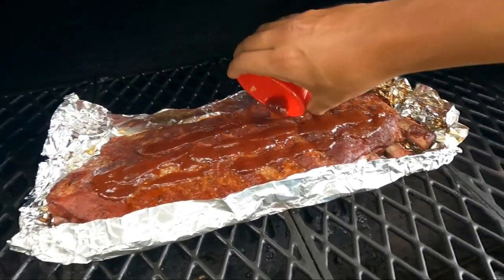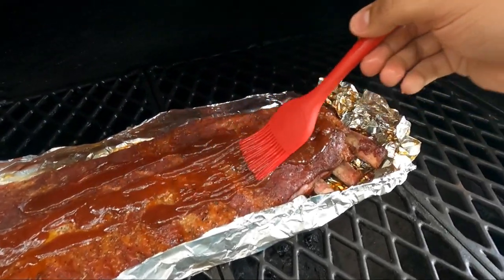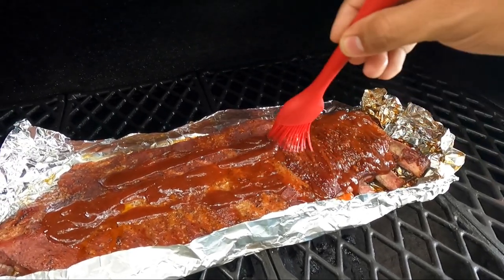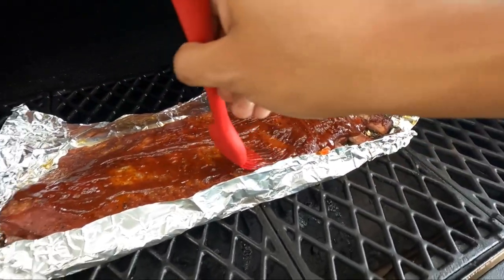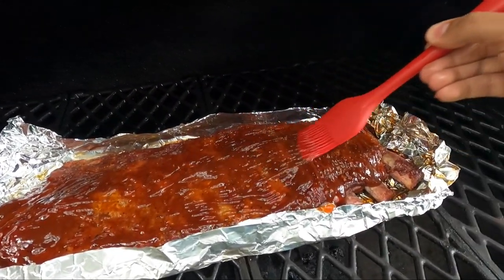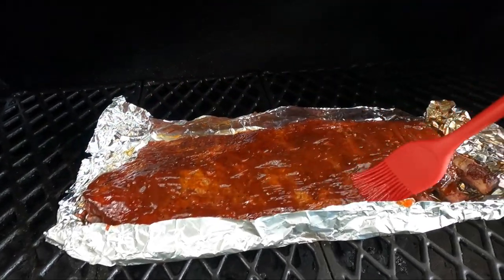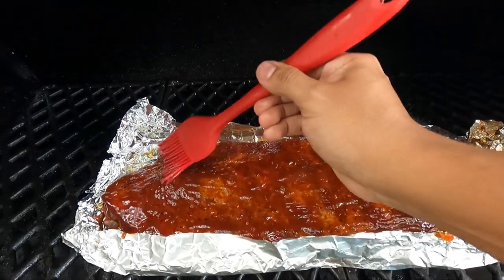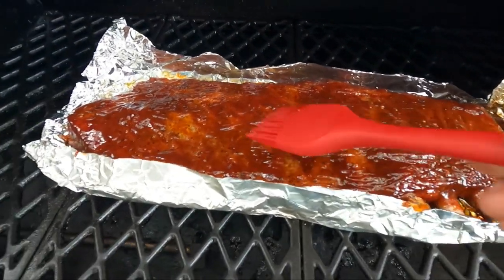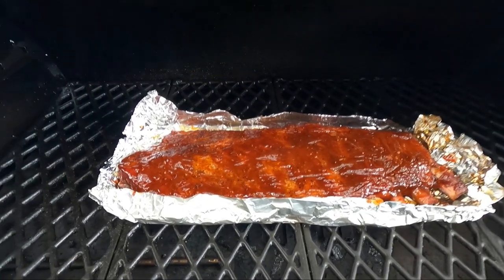We didn't have any honey to set the glaze, which is unfortunate, but it is what it is. I don't like leaving brush marks so we might have to spritz it to make it a little more even. Remember guys, this is just to set up the glaze. Let's see how she looks — look at that! Hopefully some of these brush marks go away, but look at that guys. We'll be back.